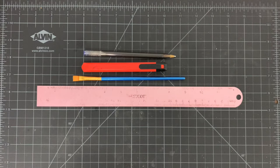So what do we need? We'll use a pen, a sharp knife, a paintbrush, and a steel ruler.